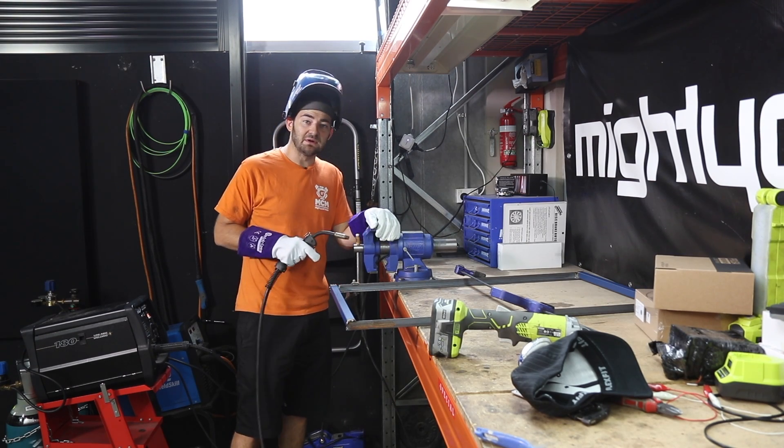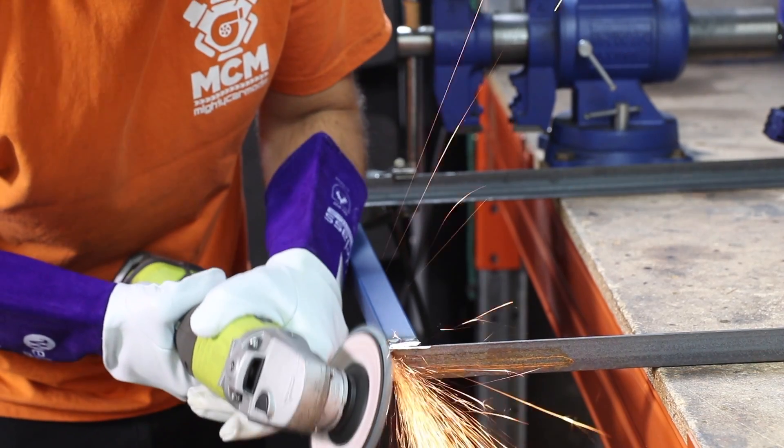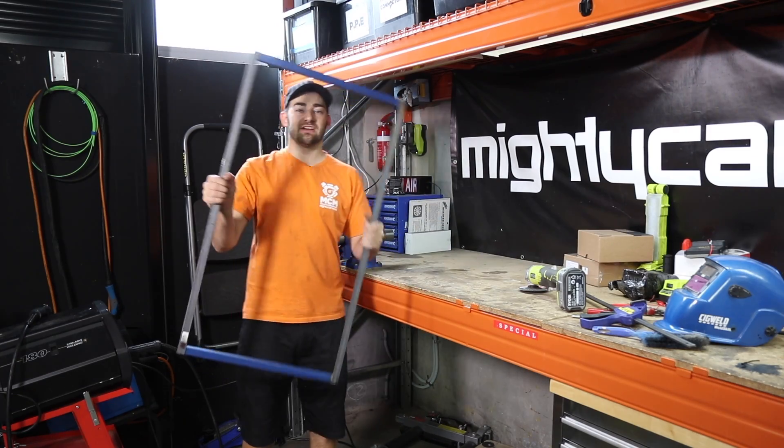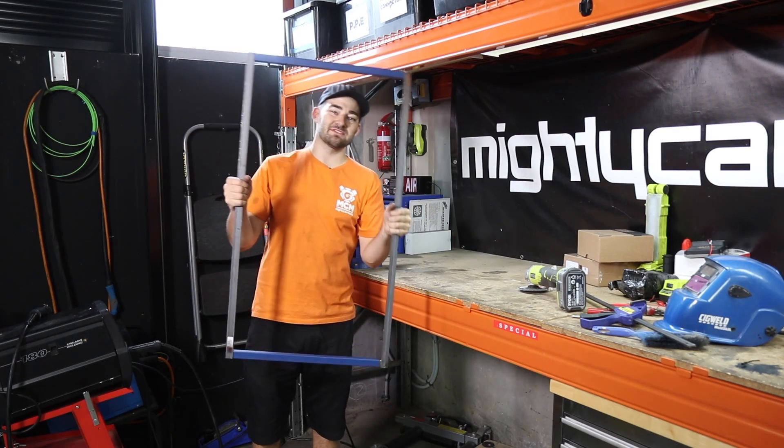If you're a really good welder like most people on the internet, you won't need to grind those. There we have a nice strong welded frame — our Garage Creeper Mark II is ready for some mods.